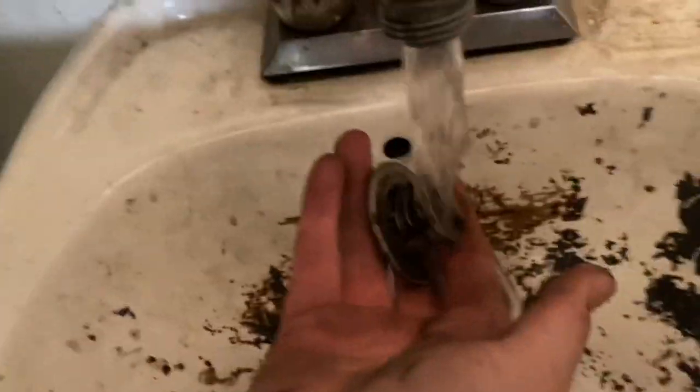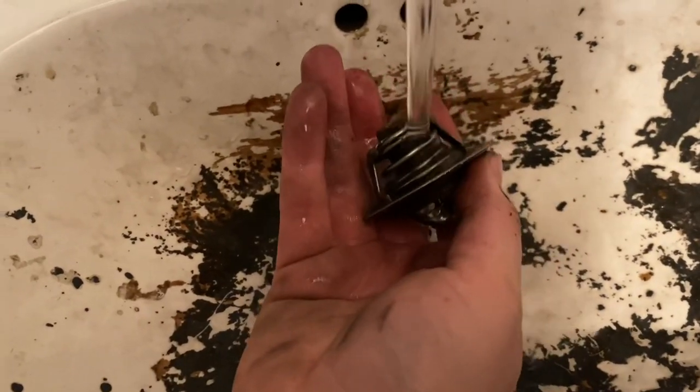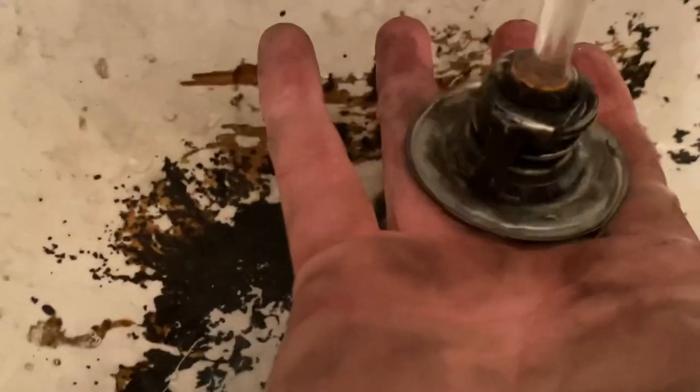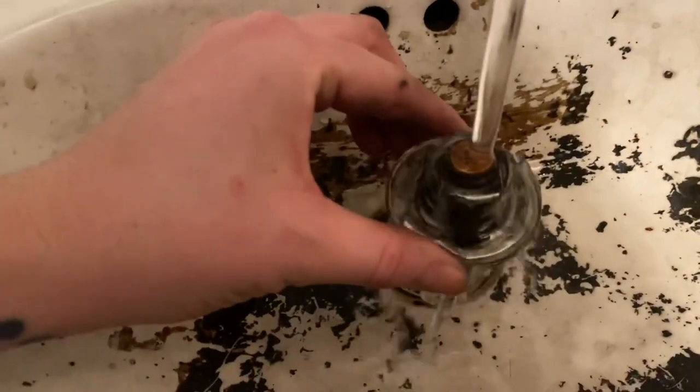Shannon had the idea of putting the old thermostat under cold water to see if it closes. It did close — briefly — but we think this thermostat is just not working properly.